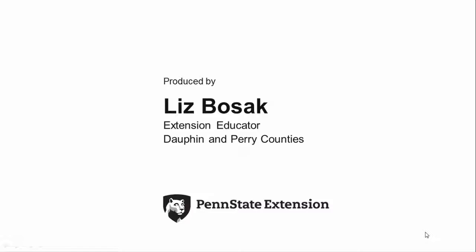Hello, my name is Liz Bozak. I am a field and forage crops educator based in Dauphin and Perry counties. Today we will discuss how to estimate soybean yields on your farm.